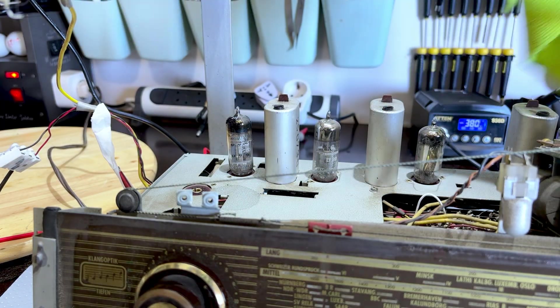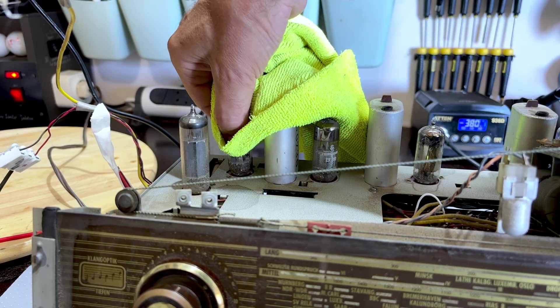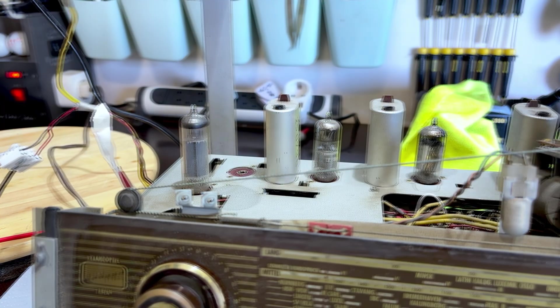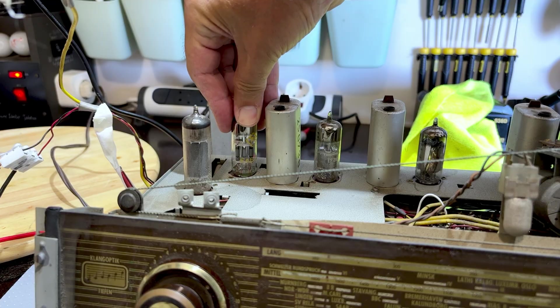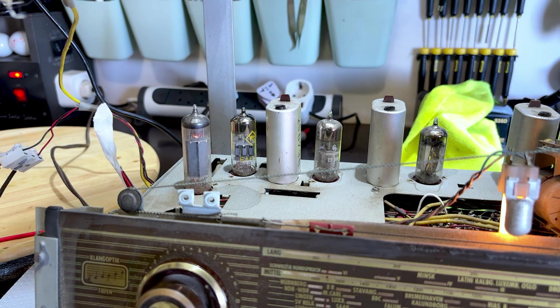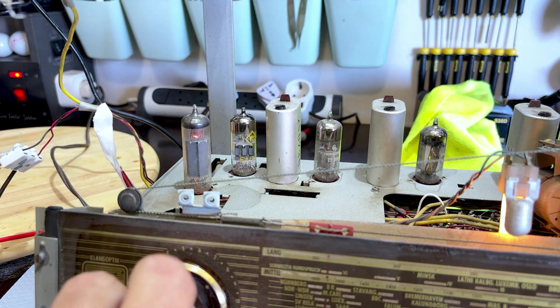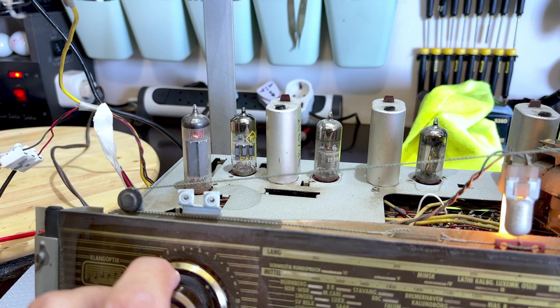I'll put the old one back because there's nothing wrong with it, it seems. The one I put in here I believe is good. I'll remove the EABC80 — that doesn't get so hot. This one is new old stock I believe, so we'll try that and hit it again. I think I prefer to test this on FM — no.